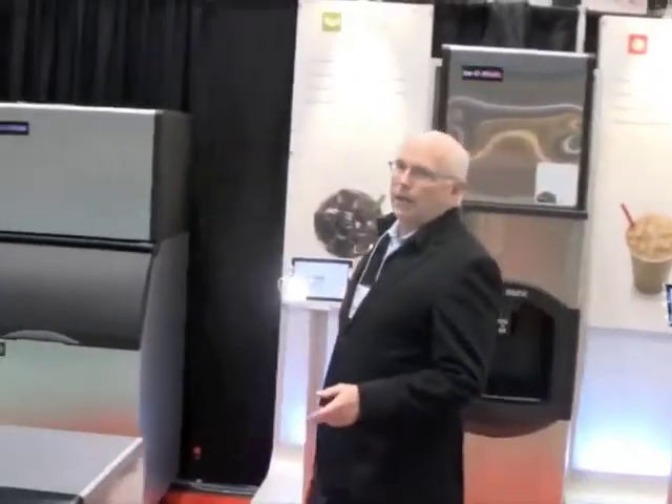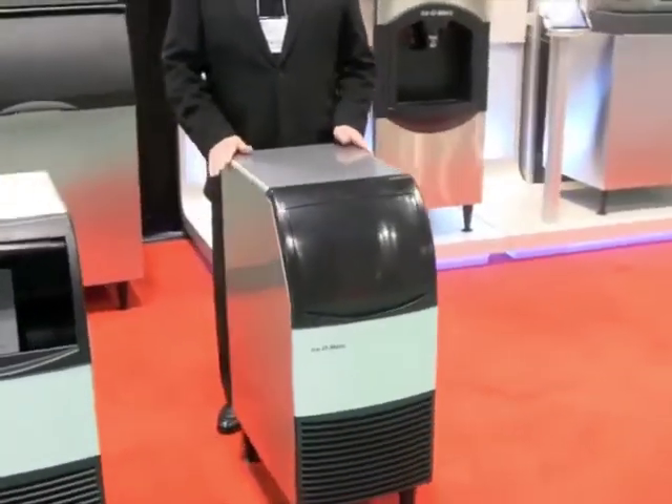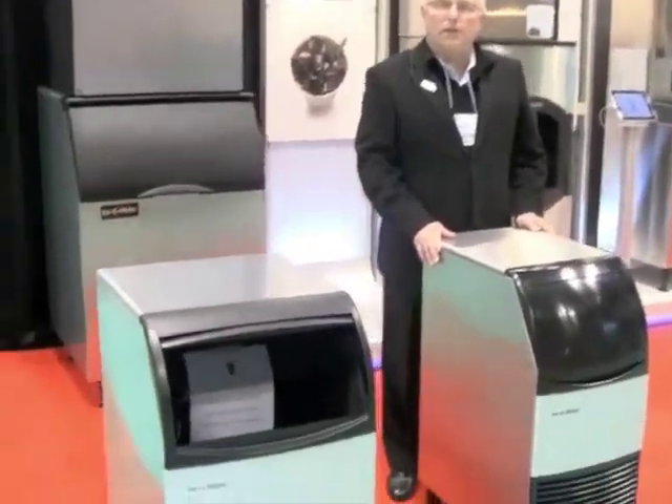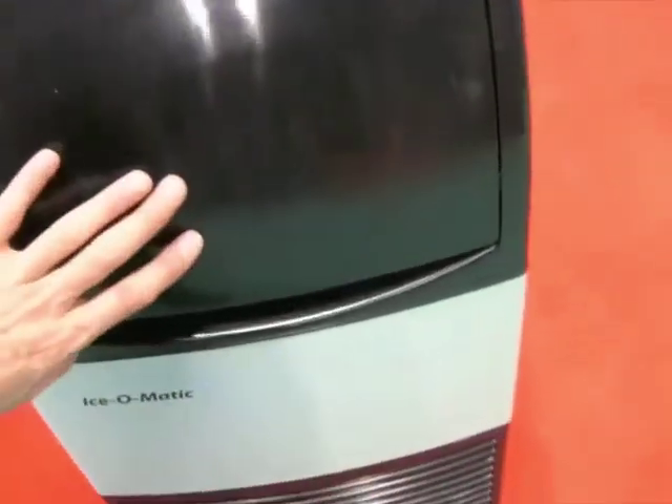Today I'd like to talk to you about our latest machine, the HIS line of self-contained machines. They come in 50-pound, 70-pound, and 90-pound capacity with storage of 35-pound and 51-pound.